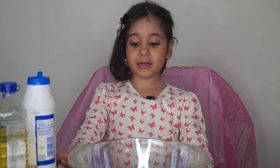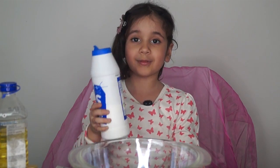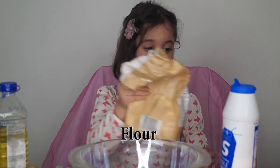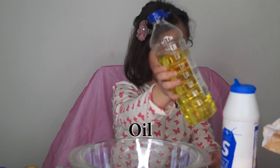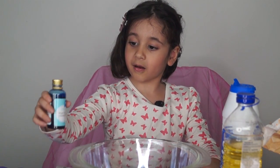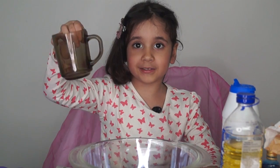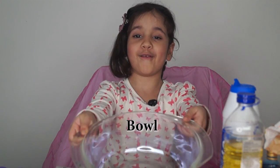We're gonna show you what you need. First we need salt, and then I need flour, oil, food coloring, and some water, and a bowl.